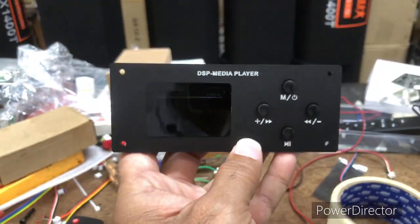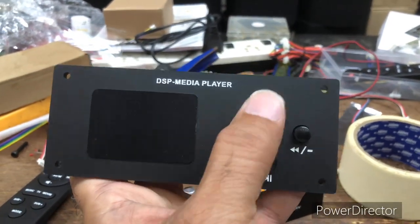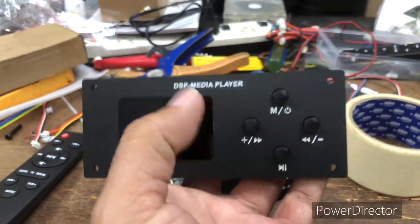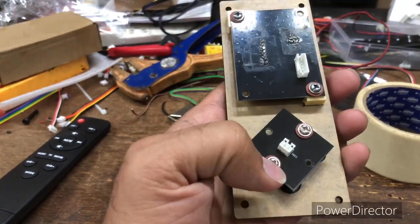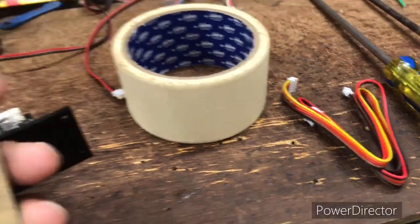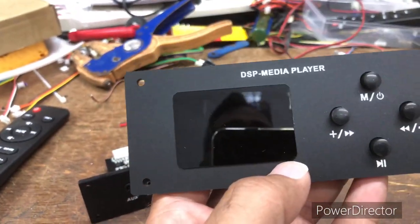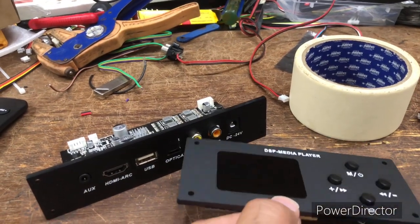Now come to the display unit. While making the soundbar, this can be fixed in the front. This is the display and these are the buttons to control it without the remote. On the back side you can see this is the display unit and this is the keypad. All the cables are also provided with the kit, so anyone can make a soundbar at home at a very low price.